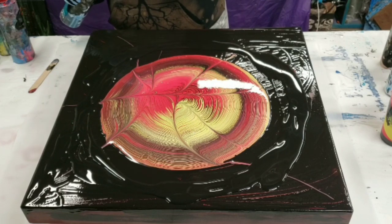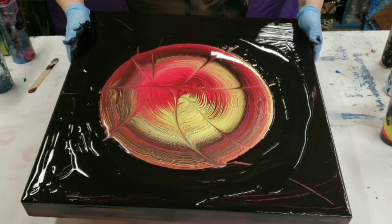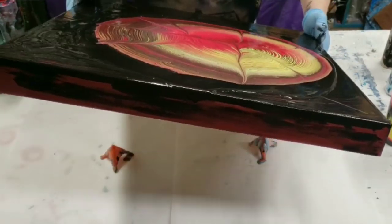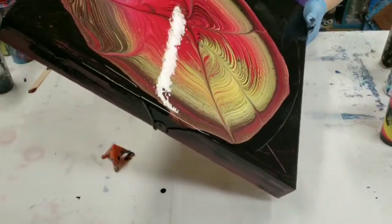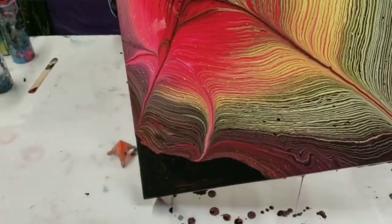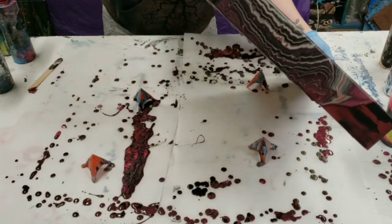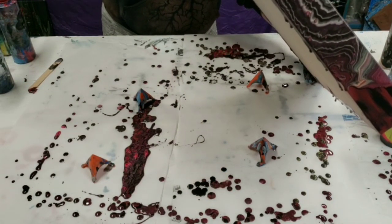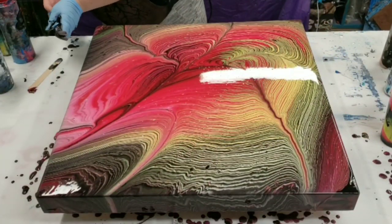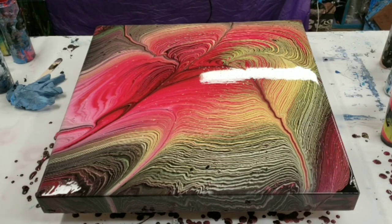Alright, that should be good. Now the tilting process — on something this size it's a little bit difficult, but we can do it. I'm not going to worry about that last corner, but what I will do is pick up some paint off the table and put that on there — or actually I'll see what I have left in this cup, since that might work too. Sometimes it could be a little bright.